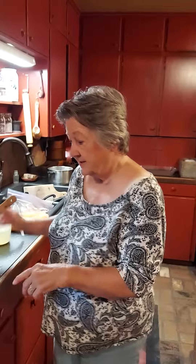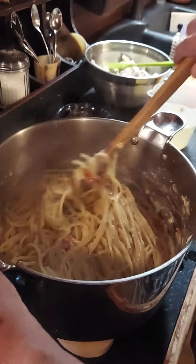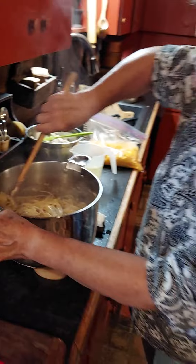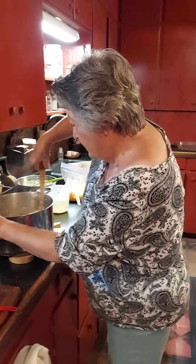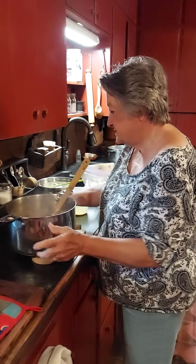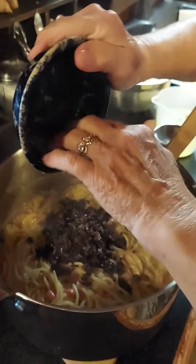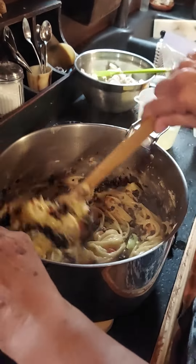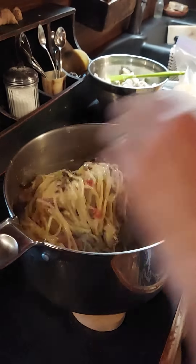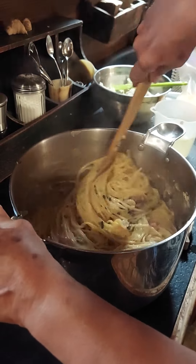I've put the spaghetti in here — I cooked it but didn't overcook it. Be sure and don't make it too mushy; leave it just a little bit al dente. I'm stirring it in with the other ingredients. Now I'm going to add some black olives — probably 10 or 15 — and I chopped them up in my little food processor.